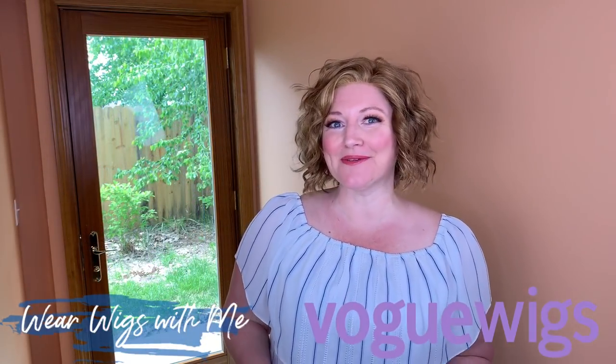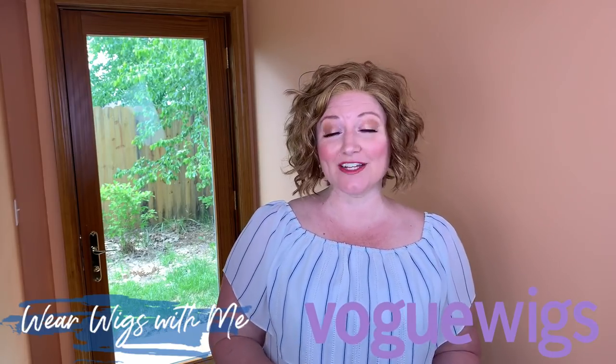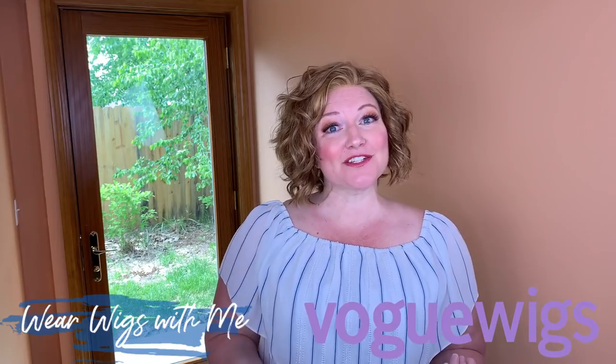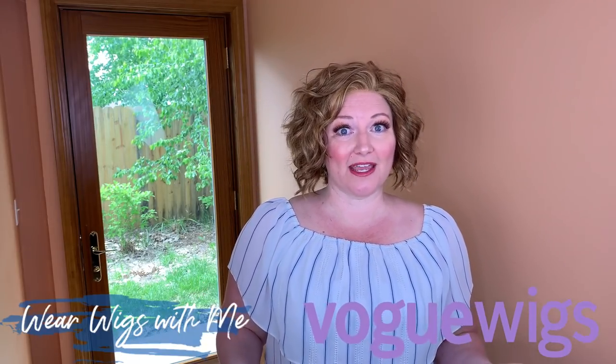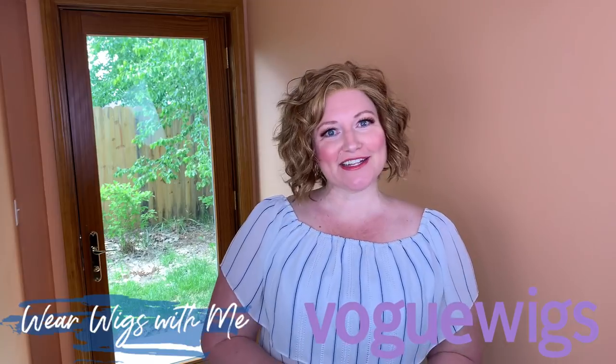This has been Winter by Aesthetica in the color R302826. A special thank you to Vogue Wigs for sending me this wig and giving me the opportunity to highlight it on my channel. I think it's going to be perfect for summer and I can't wait for you guys to try it and let me know what you think. If you haven't already, hit that subscribe button, give it a thumbs up, do a little chit chat down in the comments, and I'll see you guys next week.